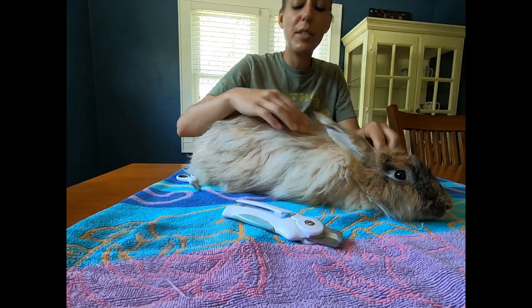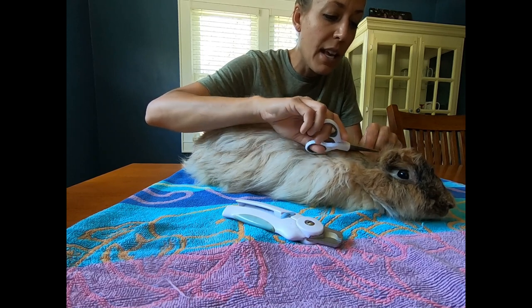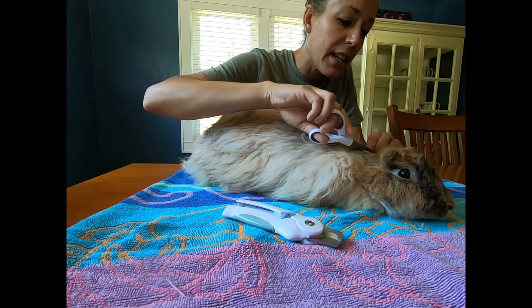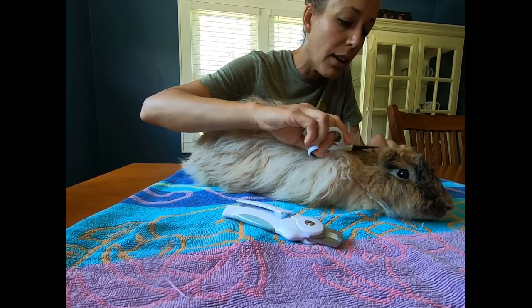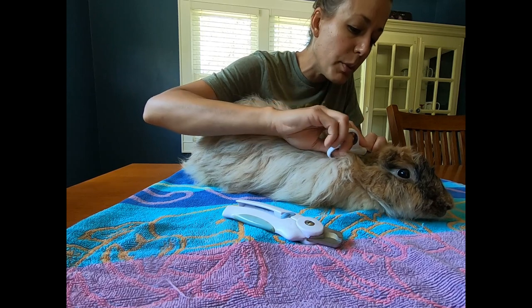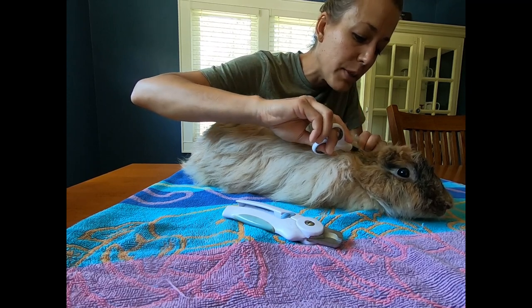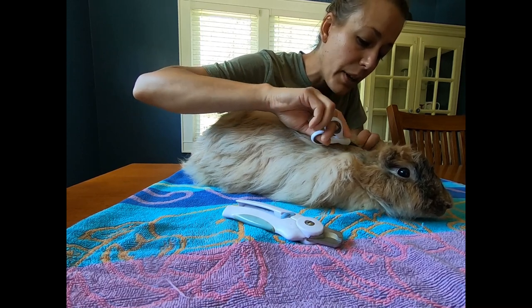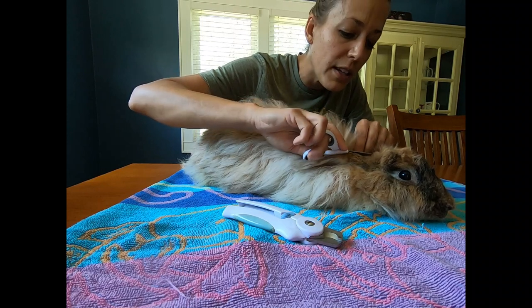Today's video we're going to show you how we do just a little bit of shearing on Mariah Carey. Mariah Carey had babies in the beginning of June. We trimmed off her belly wool but we did not trim the top wool off her coat on her back and her sides. We've been keeping track of the weather, keeping track of her coat, and it's just getting quite warm for Mariah Carey.